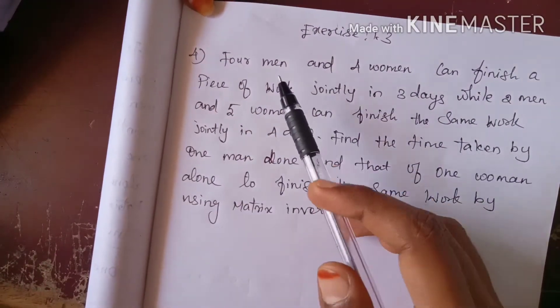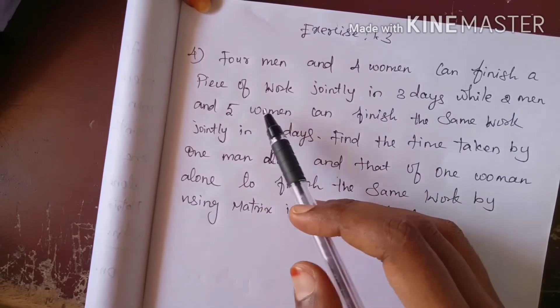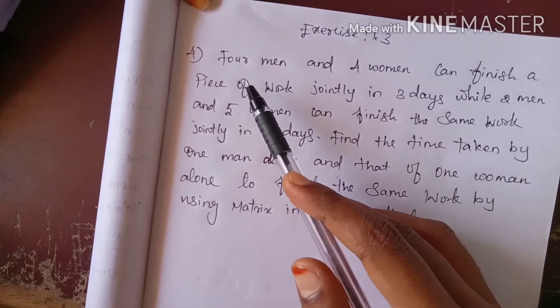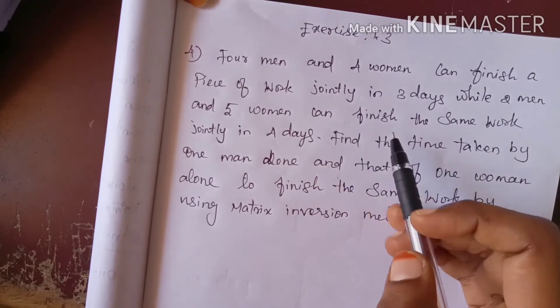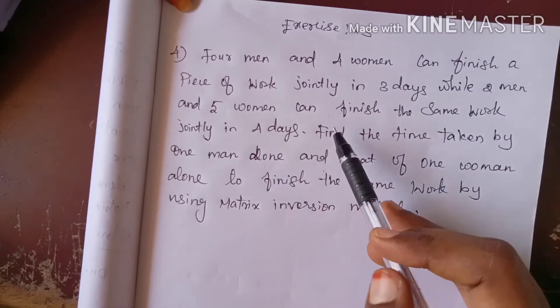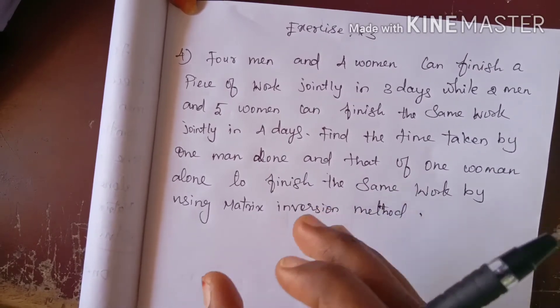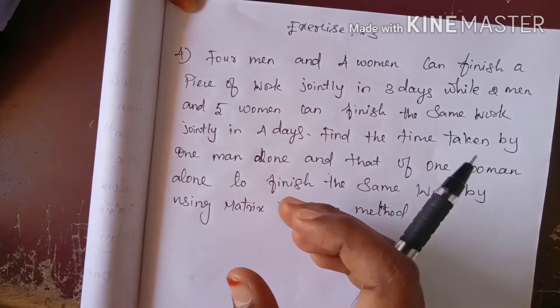The question is: 4 men and 4 women can finish a piece of work jointly in 3 days. While 2 men and 5 women can finish the same work jointly in 4 days.